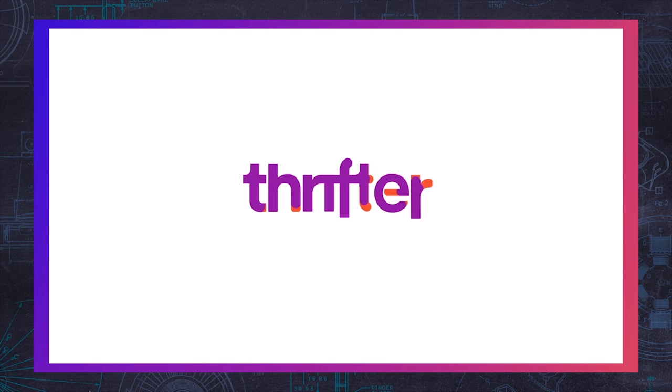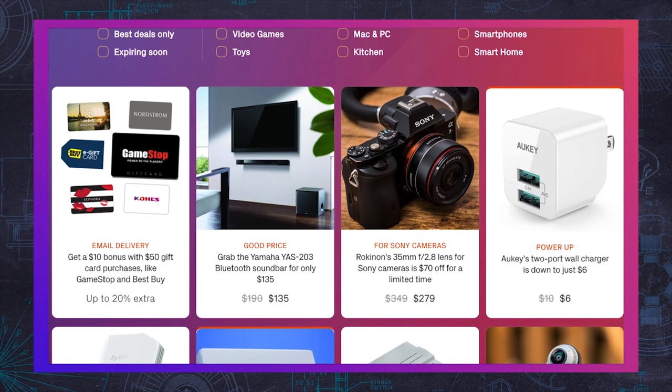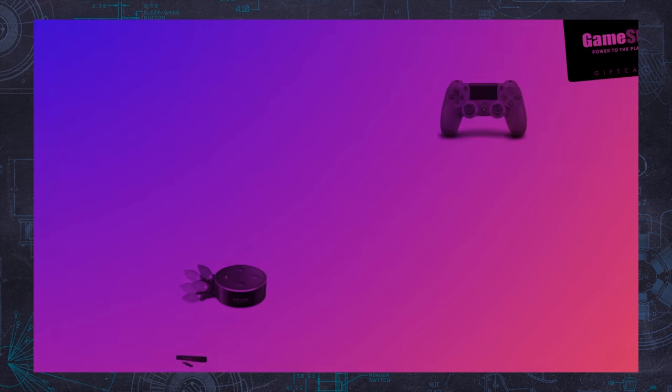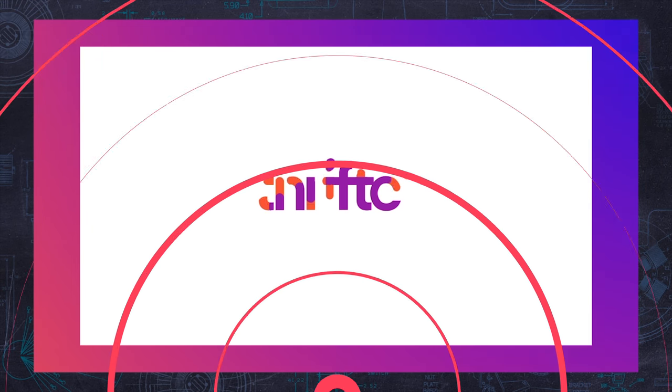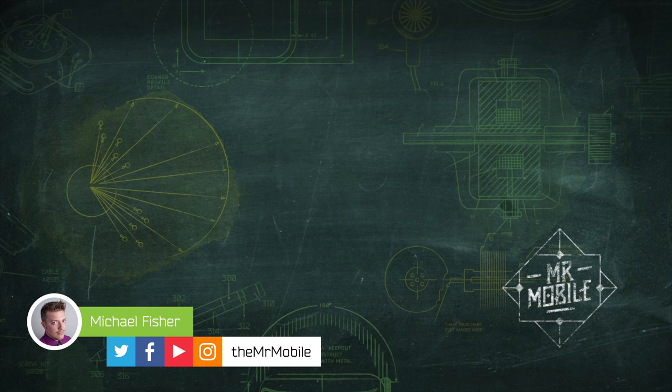This video was brought to you by Thrifter — a new way to save money on everything from gadgets to home goods by shopping based on value and not hype. Check out the latest deals at thrifter.com and tell them Mr. Mobile sent you. If you want more wearables, check out my recent reviews of the Motive Smart Ring and Movado Connect, and let me know what you think of Fitbit's latest efforts — the Versa and Ionic — in the comments below. Until next time, thanks for watching and stay mobile, my friends.